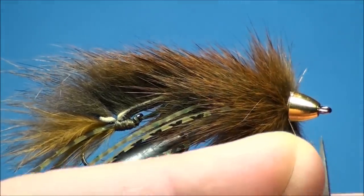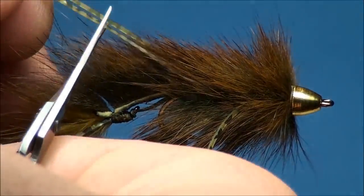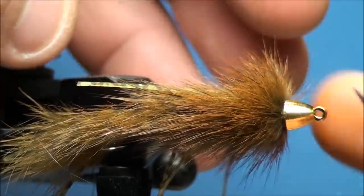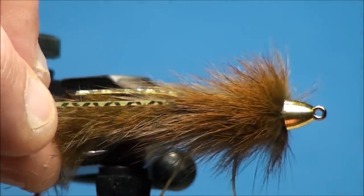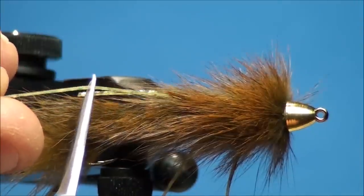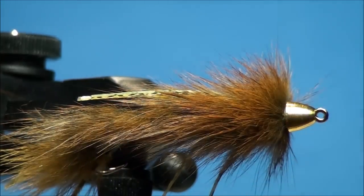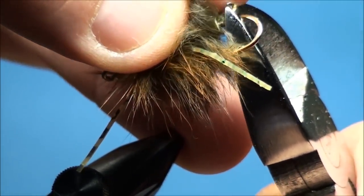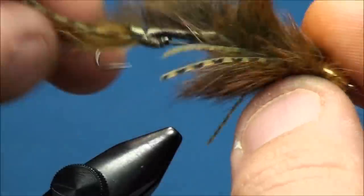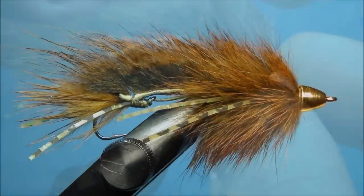Clip off the excess thread. Cut the second set of silly legs so they are in line with the 50% point of the stinger hook. Trim off the third set of silly legs so they are slightly shorter than the second pair. Using a wire cutter, cut the front hook at the bend just behind the initial tie-down point of the fire line backing. And that's how you tie the Action Jackson.